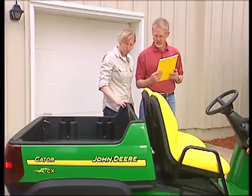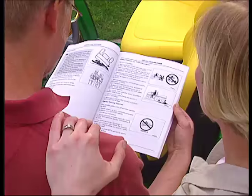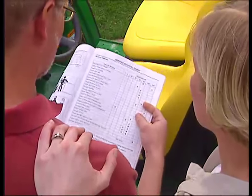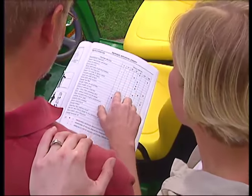There are a few important steps to take before you operate your Gator. First of all, take time to read the Operator's Manual, paying special attention to the safety sections. And don't forget to read the individual manuals for each attachment you'll be using.